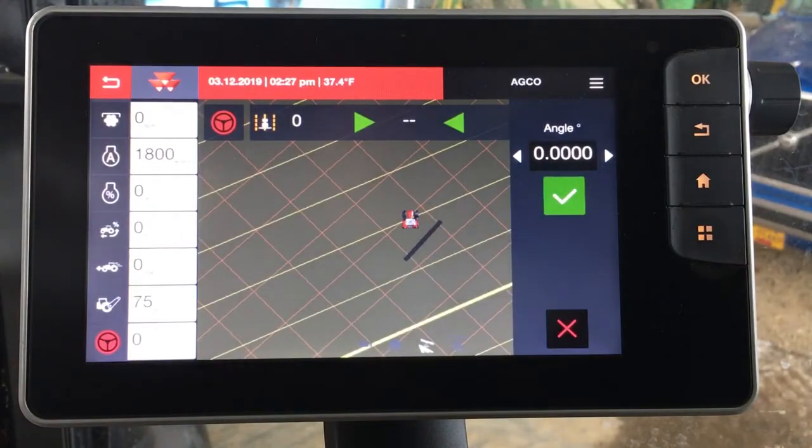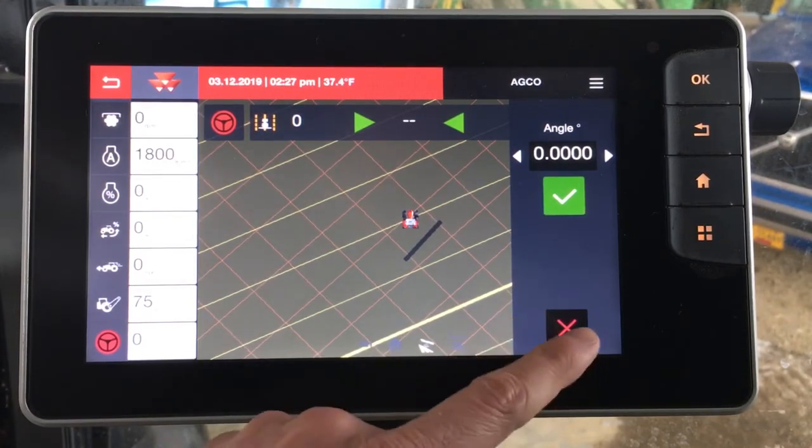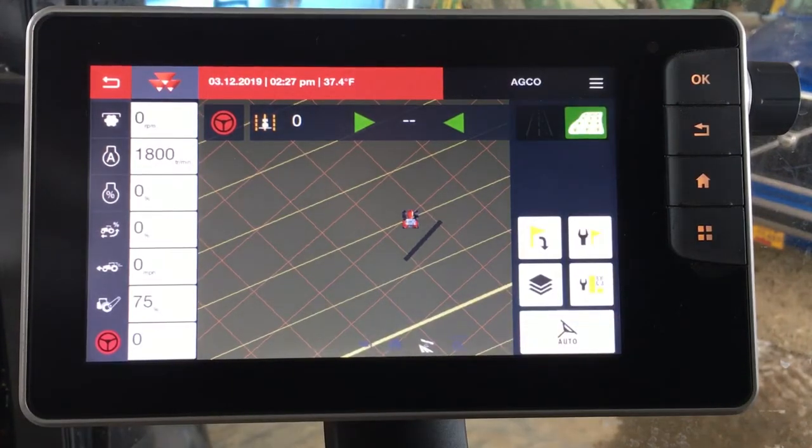Now you can see our waylines were made in this example, but again the tractor's not running — we're inside a barn — so we can't actually go out and run it, but you can see the process. I'm going to hit the red X and now we'd be able to go out and actually run guidance.